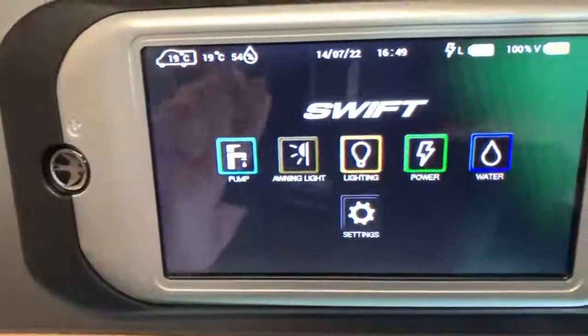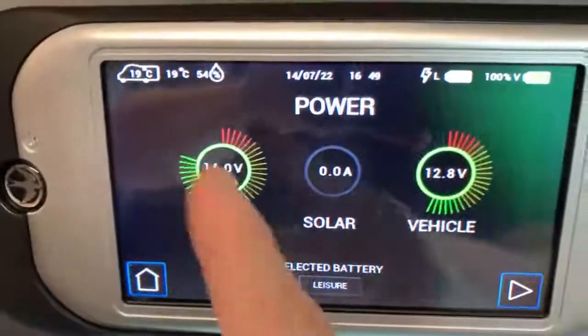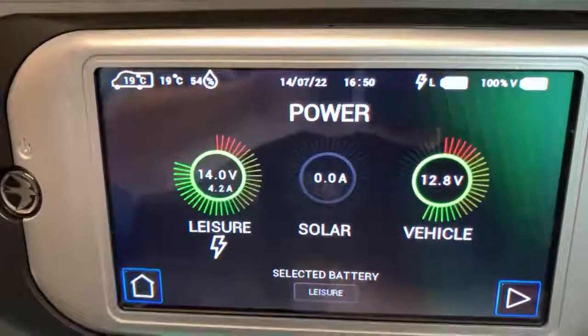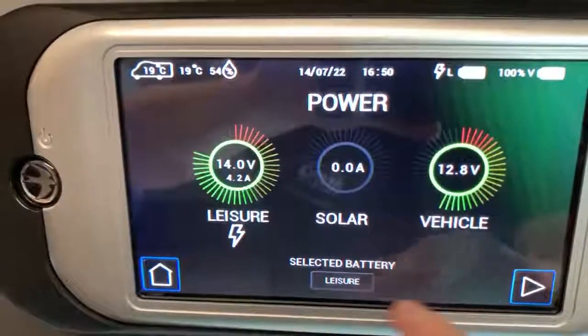Pressing the home button returns us to the home screen. The power option takes us to a place where we can see the leisure battery voltage and confirm it's on charge. We can also see the vehicle battery voltage and any solar current being generated. At the bottom it shows the selected battery, which in this case is the leisure battery.